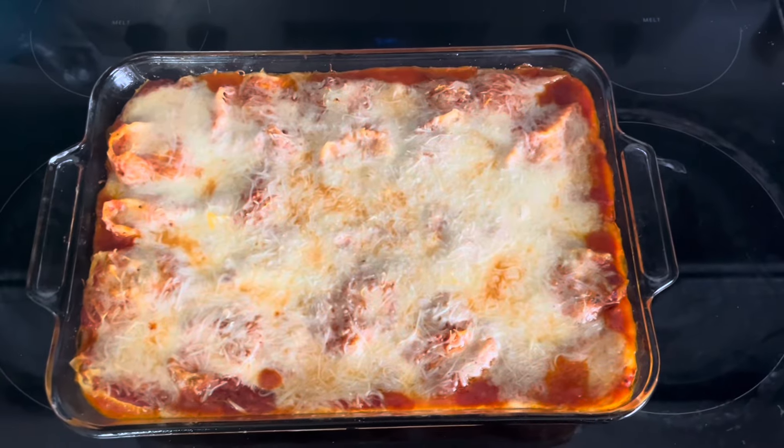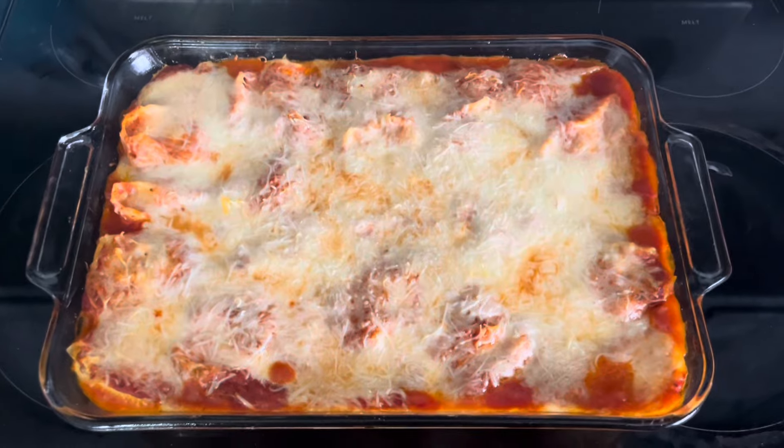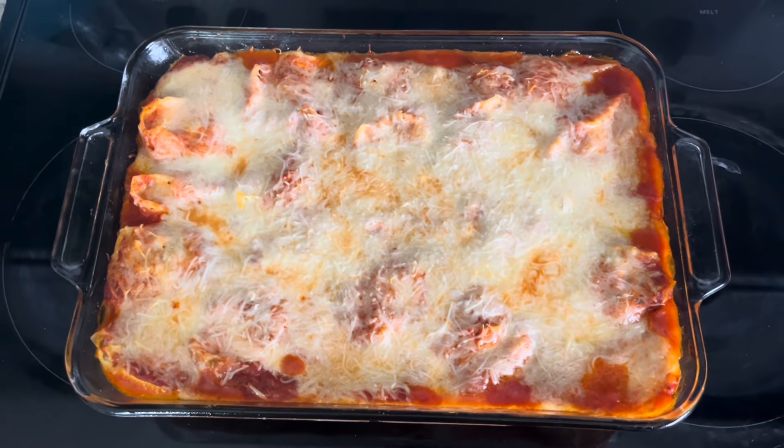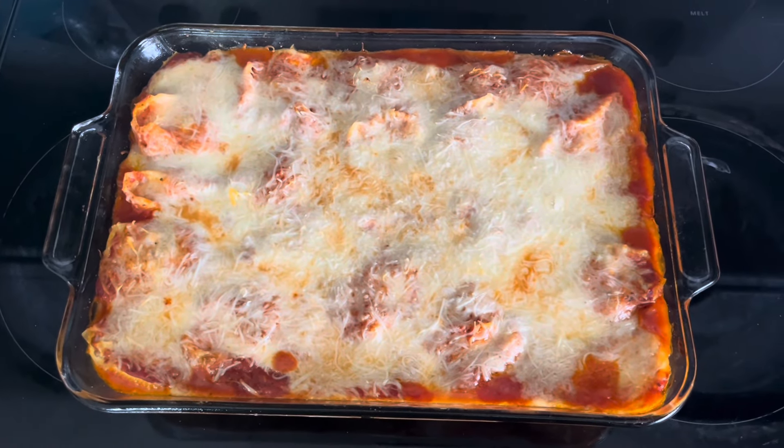We just pulled our stuffed shells out of the oven, and they are nice and melted and bubbly. Thank you for joining us for today's little adventure. Please join us for our next today's little adventure.